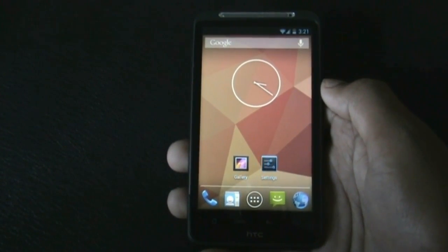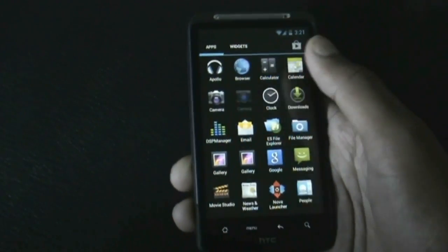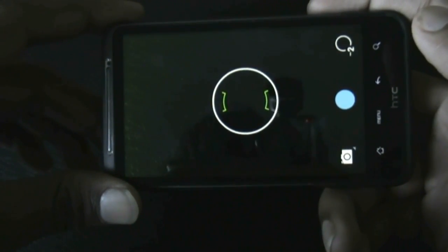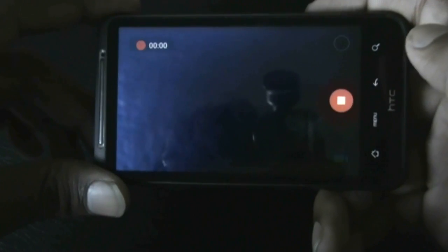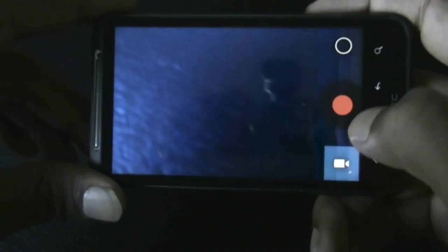You get the Nexus 4 clock widget and the Nexus 4 camera, which works perfectly. You can snap photos at the highest resolution available — it's working perfectly. The video camera also works perfectly, and the panorama feature works perfectly too.